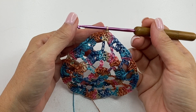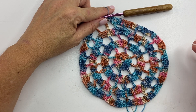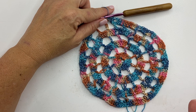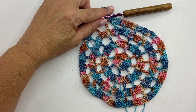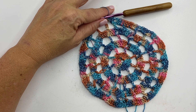Round six is a repeat of round four. We're going to repeat rounds six and seven five more times and then round six once more. If you are going to modify this pattern, the good news is we need a multiple of six chain four spaces for the edging, so no matter how big you make your doily, you can still do the edging. Just make sure you're always ending on a round six.